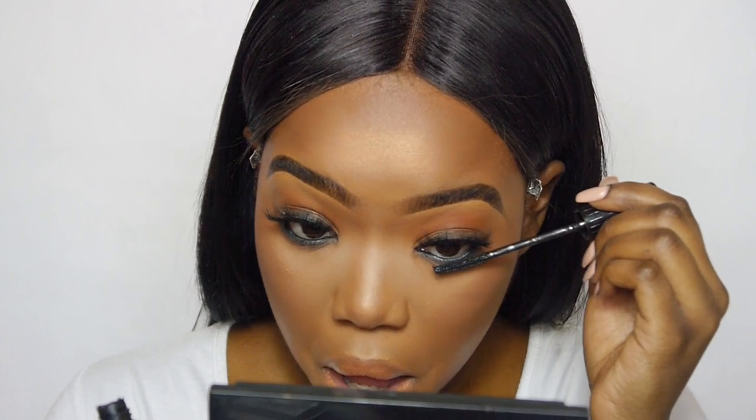I'm going to put some mascara on our bottom lashes. And that is the look completed!